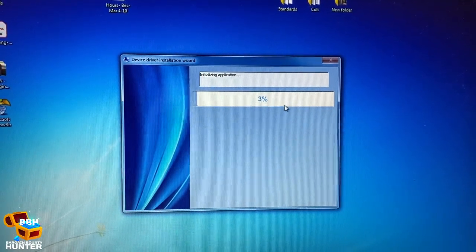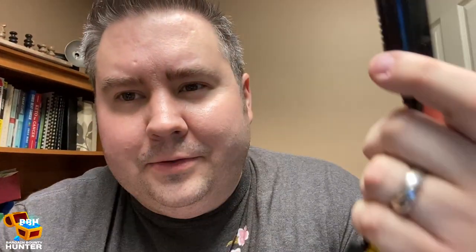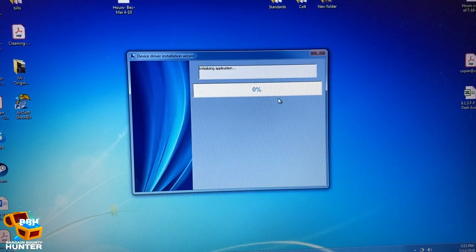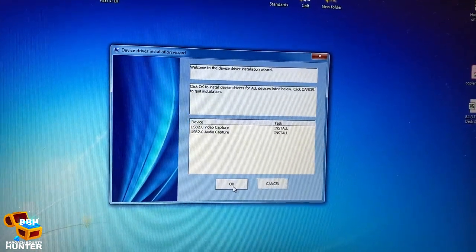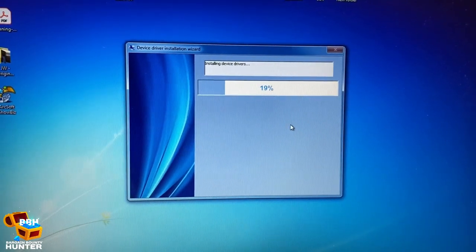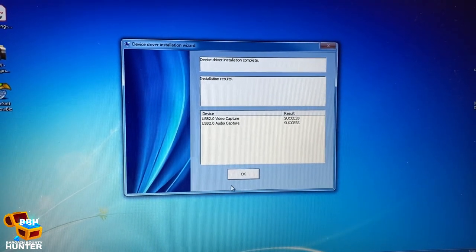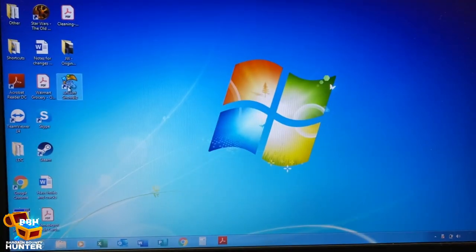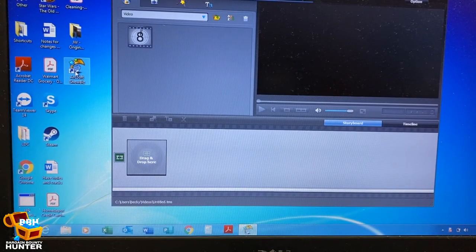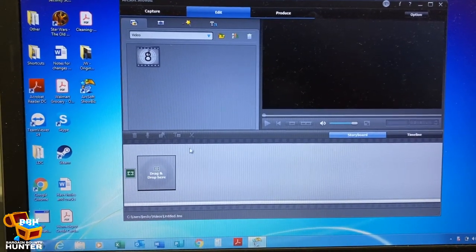I need to have the device actually in the USB before I download the driver so it can find the device. Yes, I am a noob at this — let's try that again. Second time's a charm. I'll say install and we have success. Click okay and let's see if the software opens up now. I think everything's installed, so if I did it right we should be able to open this ArcSoft ShowBiz software — here it is.